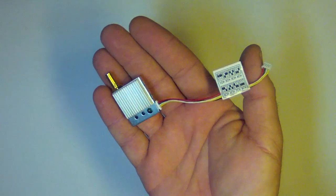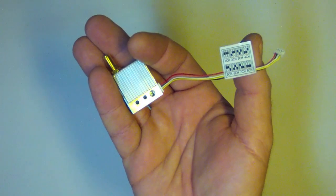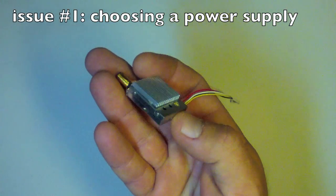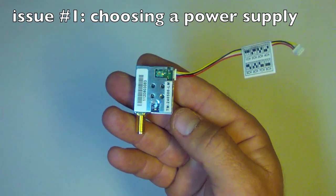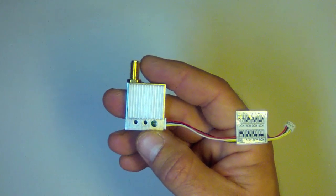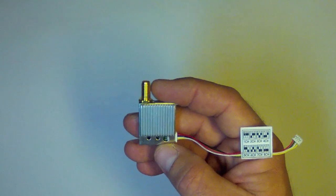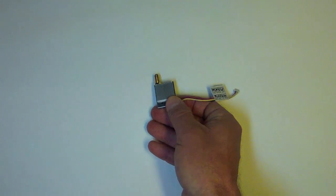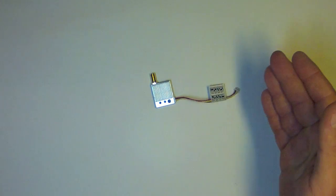This transmitter does have some definite drawbacks. The first is that it's very sensitive to ripple current and switching noise from its power supply. It runs on 5 volts, so a step-down is usually needed depending on your power system. They recommend against a switching BEC, and I did in fact test this out of curiosity.